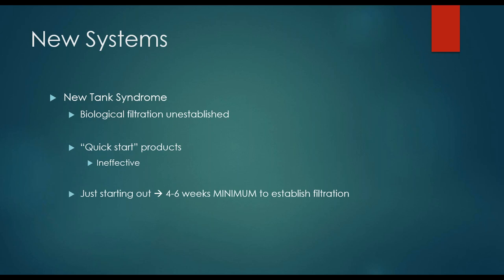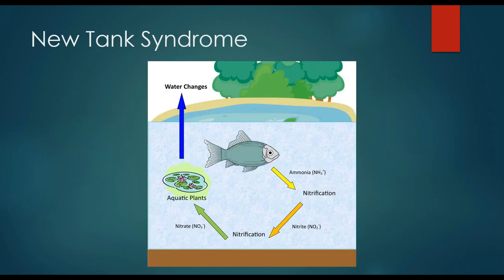When you are just starting out it's going to take four to six weeks minimum to establish your filtration. What do we mean when we're talking about biologic filtration? This all goes back to the nitrogen cycle, which occurs in all systems that have fish in them. For fish, their primary waste product is going to be ammonia — they actually excrete most of it out through their gills.